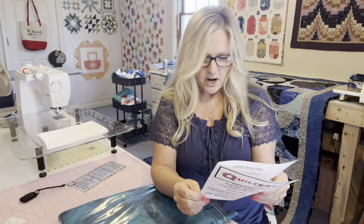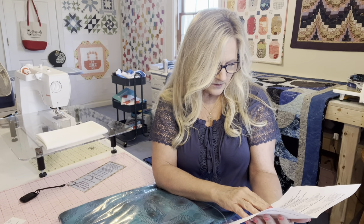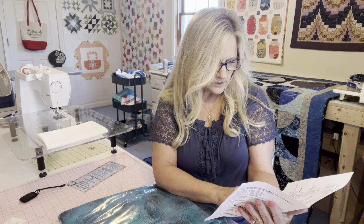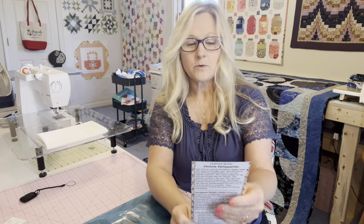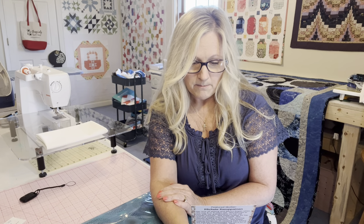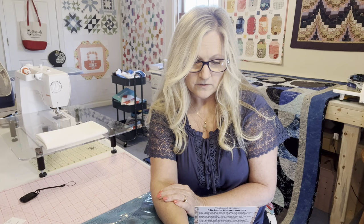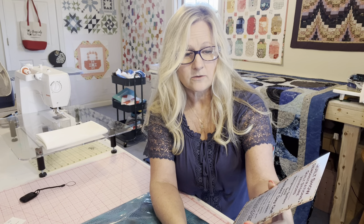They had door prizes and all that, but you had to be present to win and I couldn't stay. There was also a viewers' choice quilt challenge for children's quilts. That is my little haul from there. Also, if you're around the area, there's going to be a quilt show in Burlington, Kentucky, this Saturday from 9 to 3 at the First Church of Christ, 6080 Camp Ernest Road. It's the String Quilt show brought to you by the String Town Quilters Guild.